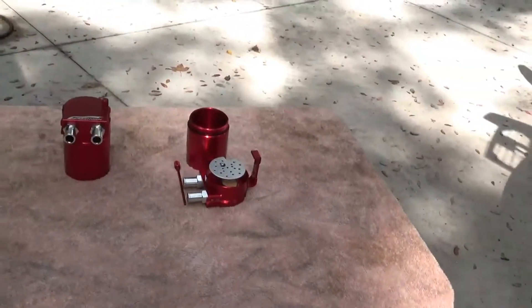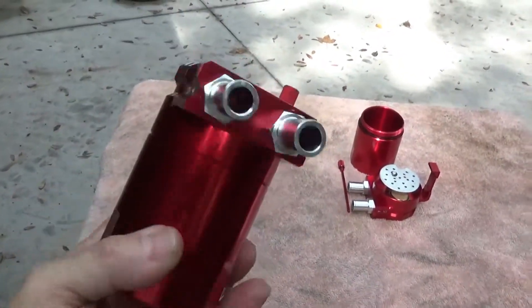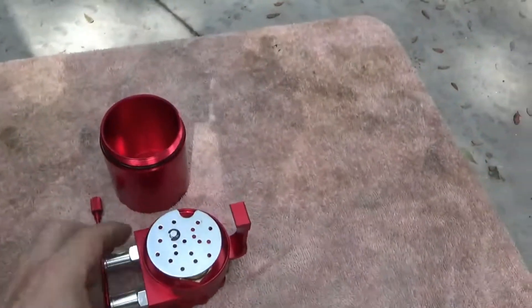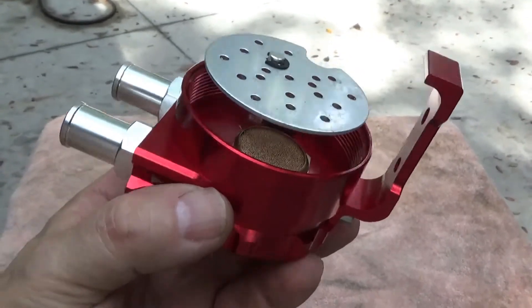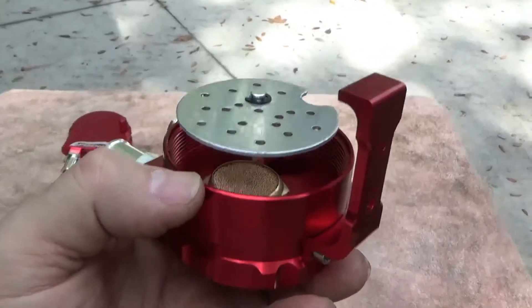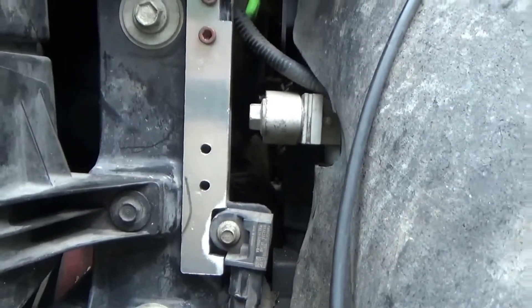When I was researching these cans, this style can everybody was saying worked great. You can get them for as low as 18 or 19 dollars each on eBay, but I opted to pay a little more. The filtering system in these is actually a brass filtering unit instead of just a plastic cap where people put steel wool. That upped the price about ten bucks. These also came with aluminum mounting brackets.